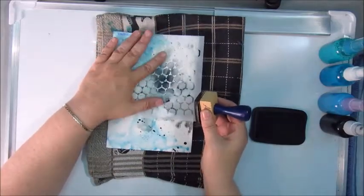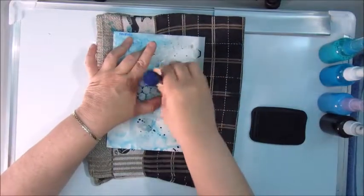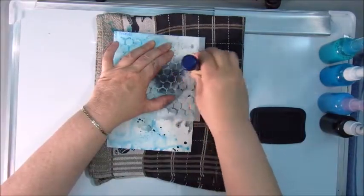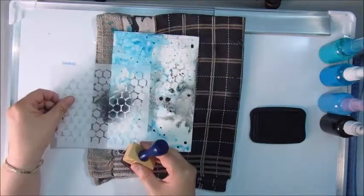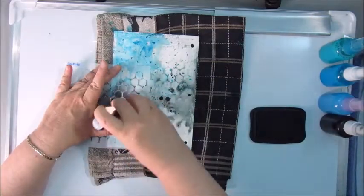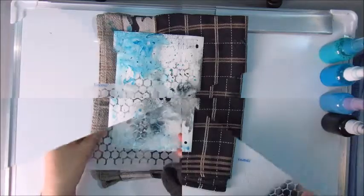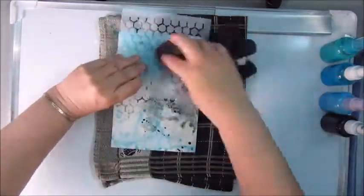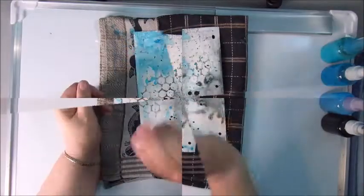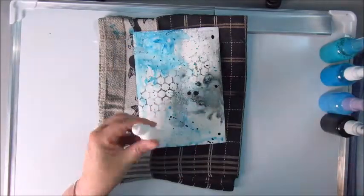I am done with putting color onto my page, and I also did some splatters with black. Now I'm using a stencil and StazOn to do some stenciling onto my page, doing that with the ink instead of a texture paste — I'm not using a texture paste.